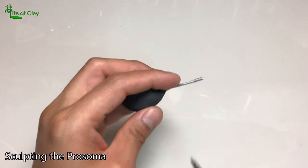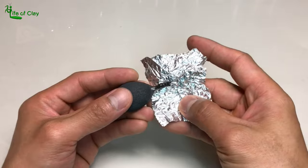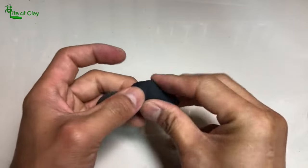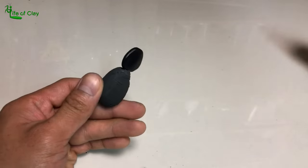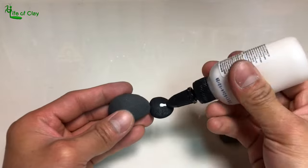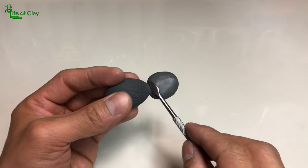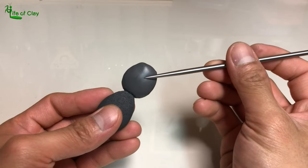Now let's proceed in sculpting its prosoma. I cut the excess wire, apply epoxy, and wrap it with aluminum foil and bulk it up. I first pre-cover it with a hard type of clay to have a good foundation and guide in shaping it later, then cure it using the heat gun. After that, I apply liquid polymer clay on the top side, cover it with clay, and start shaping its carapace basic shape based on the reference, then adding shallow grooves on its surface.